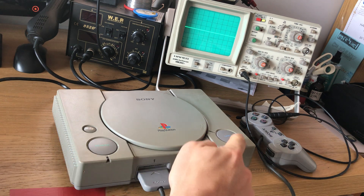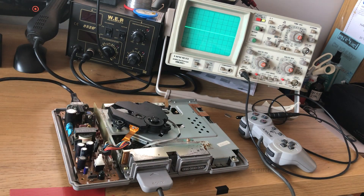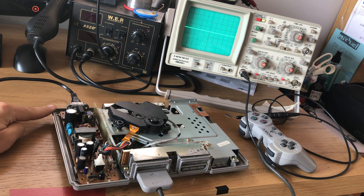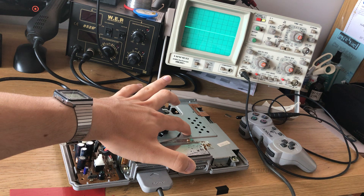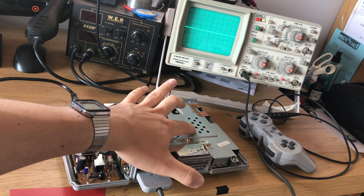The first thing we're going to do is remove the five screws in the bottom, and the top lifts off like that. This brown board here is our power board, and the board on this side covered by the shield is the motherboard. The shield is over it to stop interference getting in and ruining the signals.